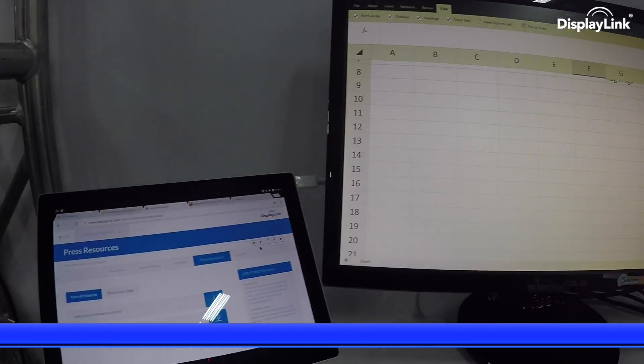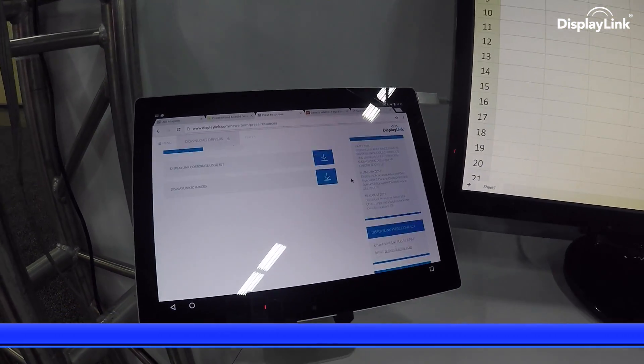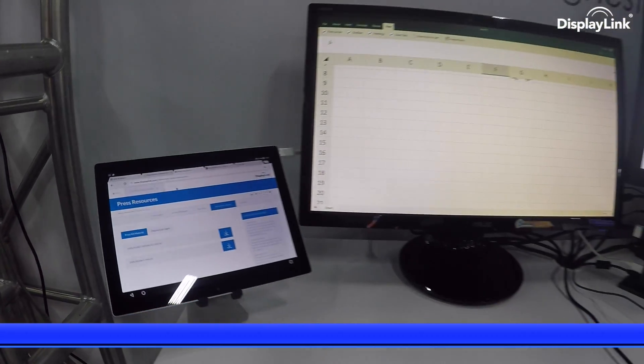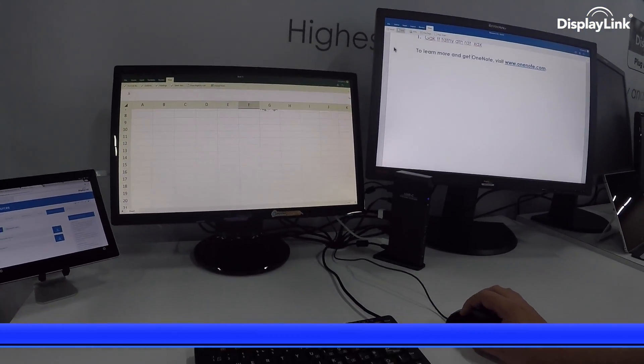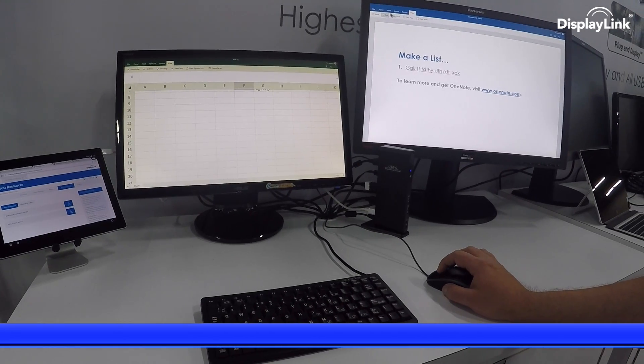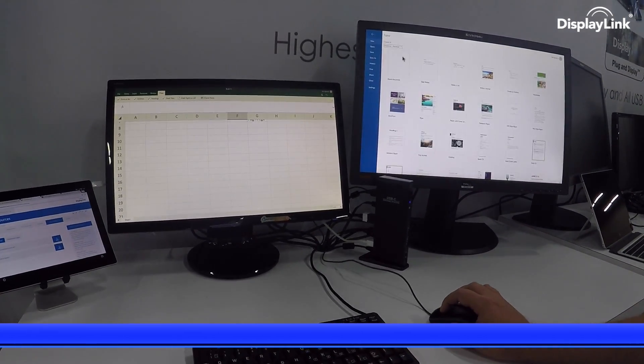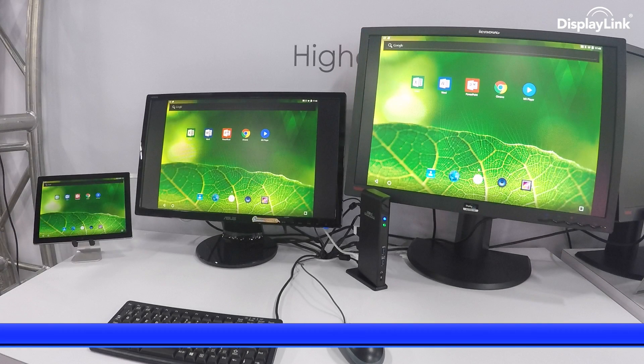Multi-screen productivity from a single Android tablet over a USB-C cable with DisplayLink. This has been a DisplayLink update, showing the future of multi-screen productivity for Android. For questions, please contact PR at DisplayLink.com and don't forget to subscribe using the links here.